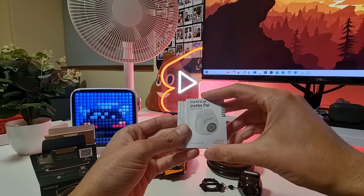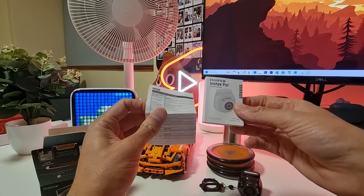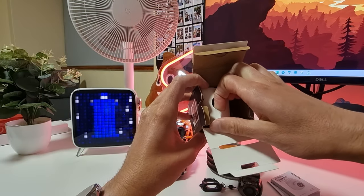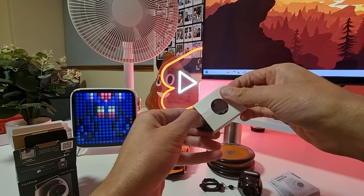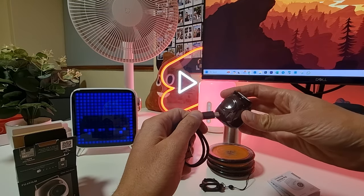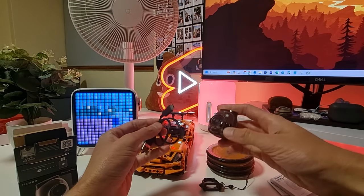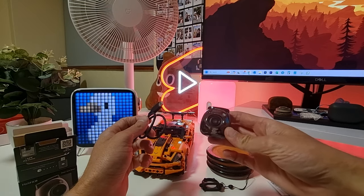Over here we have the user guide and some more information. There's also a USB Type-C cable hiding in the box which you can plug in for charging. Let's get this camera charged and then get it set up with the app and see how it takes pictures and gets them printed.